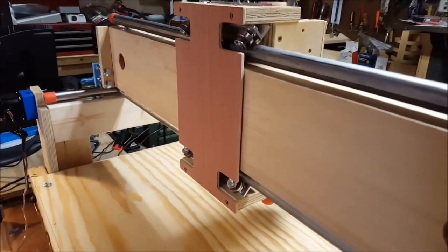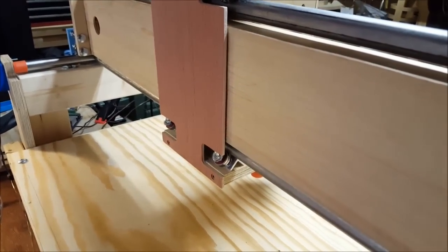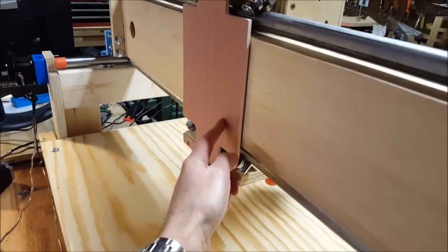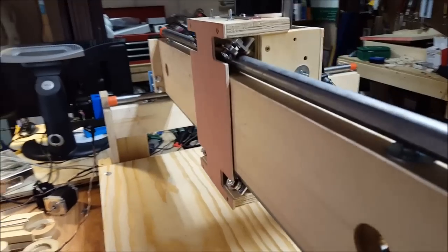For the back of the Z carriage, the plans call for threaded rod. I didn't like the way that looked and this was tight enough as it was, so I went with a solid piece. This was cut out on the small 3040 CNC and it fits nice and tight.